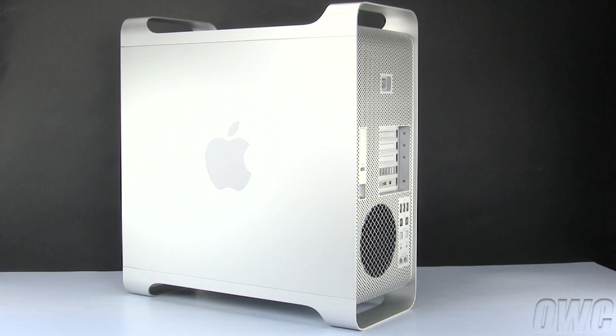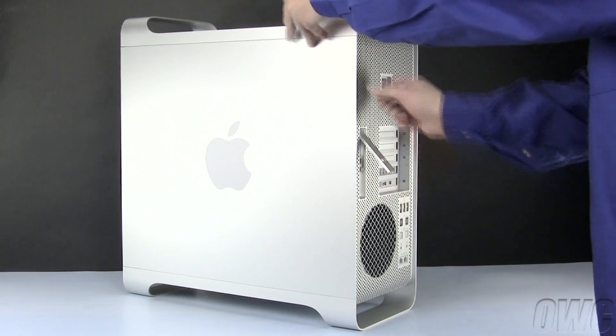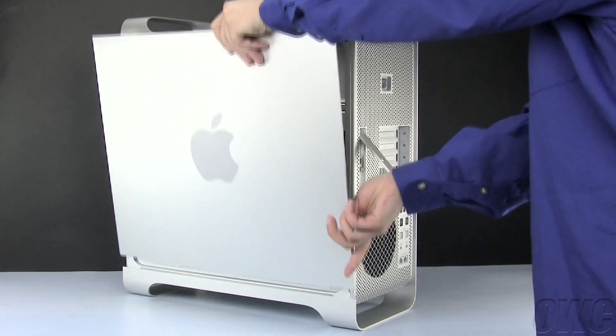First, we'll need to open the side access door. To do this, lift the latch located on the rear of the Mac Pro until it locks in the open position. You may then tilt the door forward slightly and remove it.